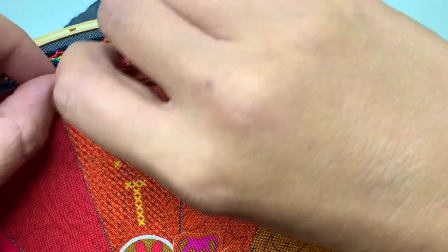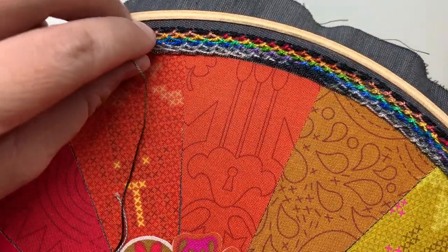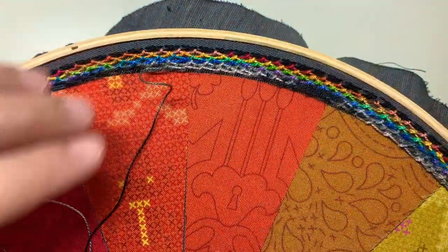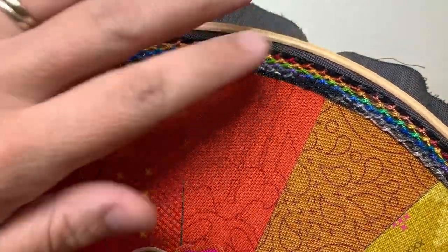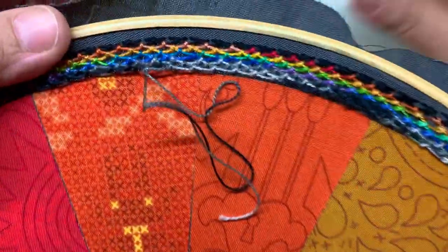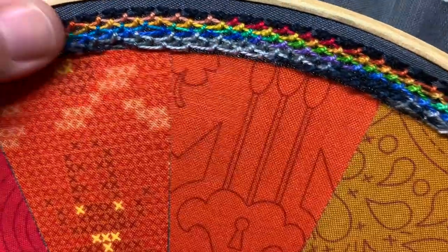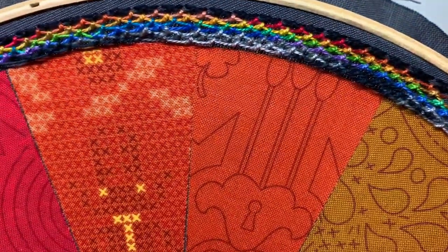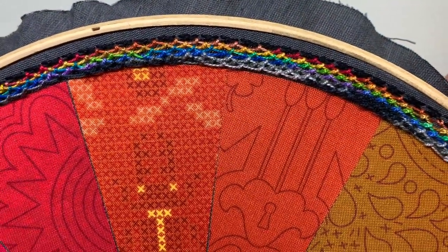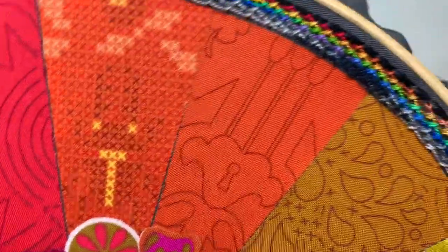So here I am. You'll notice if you take your fingers, this kind of lifts off the fabric still. You're going to secure that by taking your needle and thread down through your fabric, pulling it, and then you can flip it over, tie a knot, or run your needle through your last few threads. And that is the spiral trellis stitch.